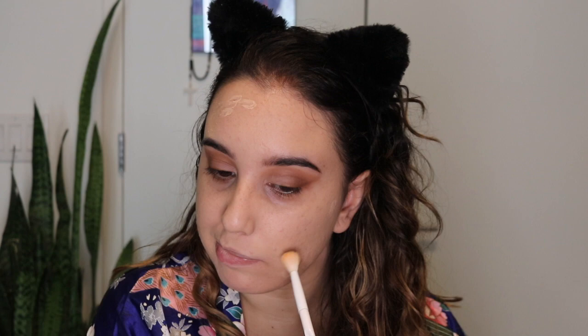I'm using the Tarte Shape Tape Concealer on my pimples, then using the Wet n Wild crease brush to pat the concealer in. I'm also using the Maybelline Fit Me concealer in shade 10 to conceal my under-eye area, and blending that out with the same Wet n Wild crease brush.